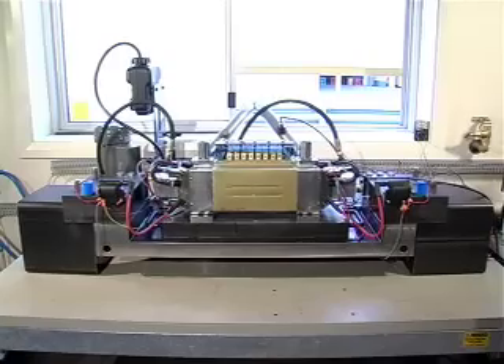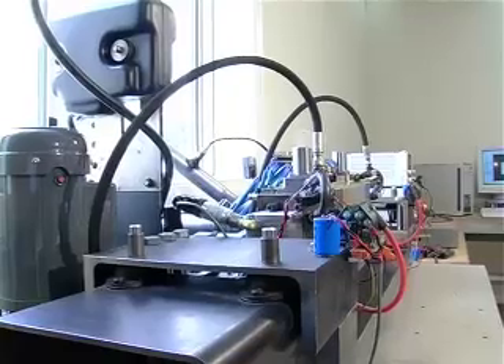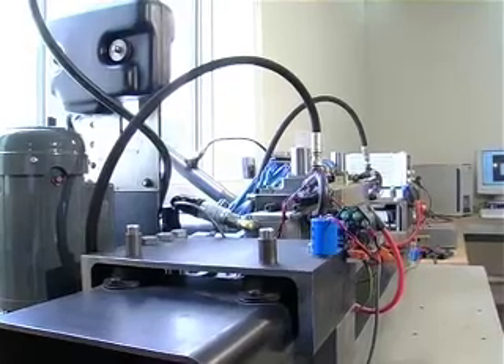Power density is the key in the design of such a generator, and we believe we have achieved more than others have. One of the things that really excited me about this engine is that so many things are variable within it that are different to other engines. Normally an engine's compression ratio is fixed and exhaust valve timing is fixed because of the mechanical properties of the engine. Whereas with this engine, we can change our compression ratio on the fly. The fact that it's so variable so easily has a lot of advantage over standard technology.